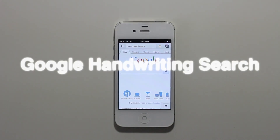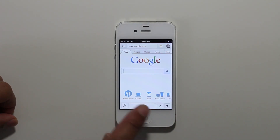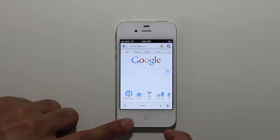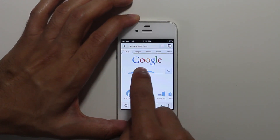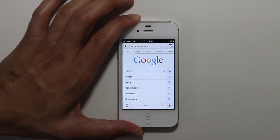So Google is on the road today apparently. They unleashed the new Google Earth and now there is Google handwriting search. So you can actually search by just writing on the browser just like this.